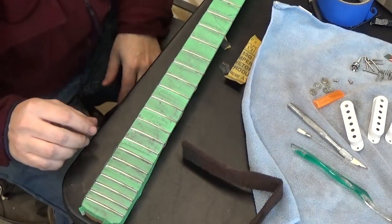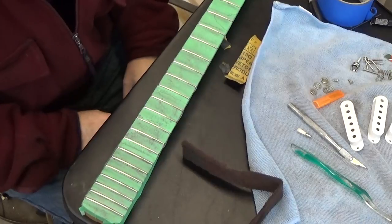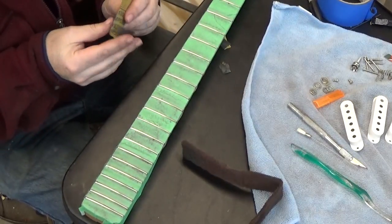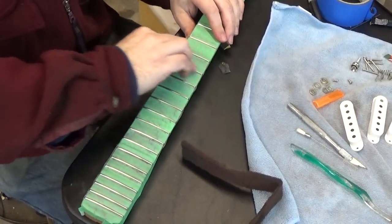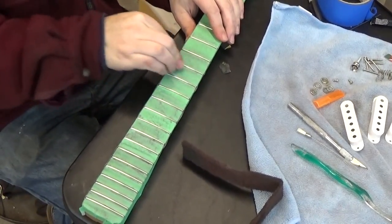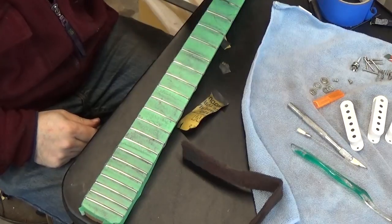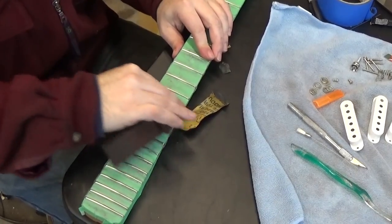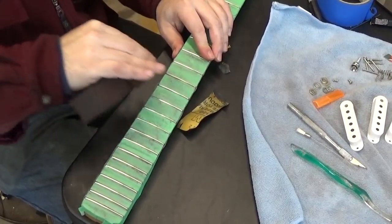Now we do lots of sanding and buffing on the frets. We filed them and the file leaves little scratch marks, and we really want the frets to be very smooth and highly polished. I'm starting off with 800 grit sandpaper, sanding on each fret. Because my masking tape is here, I don't have to be super careful about the neck. I sand on one side and the other and do that to all the frets. Then I finish up with 1500 grit sandpaper and then a little piece of Scotch-Brite to do a final polish on the tops of them.